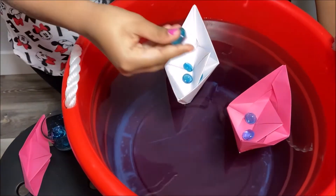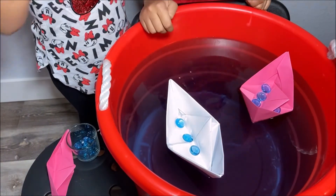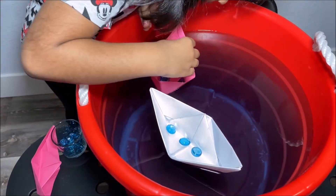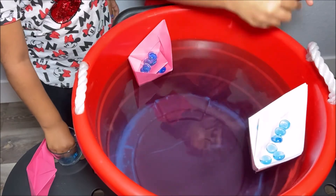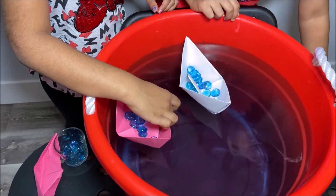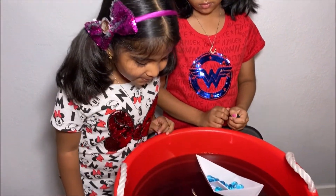Now let's put more marbles to make more weight. So they're still floating. Let's put more marbles and see how many marbles will make the boat sink. 1, 2, 3, 4, 5, 6, 7... 9, 10, 11, 12, 13 — oh no! Wow! 13 marbles made my small boat sink.